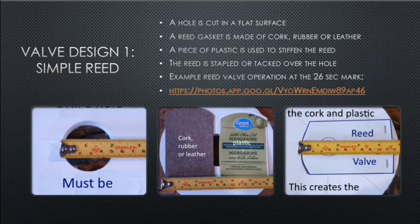Valve design one is a simple reed valve. Start with a flat surface, cut a hole in it, then use cork, rubber, or leather to make a gasket. On top of the gasket, put a sheet of plastic to stiffen it up, then staple on one side the cork and the plastic over the hole. In sample valves I've made, I've glued a nut on top to add a little more weight.